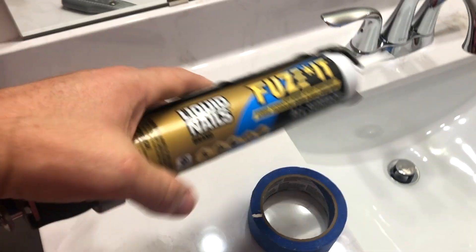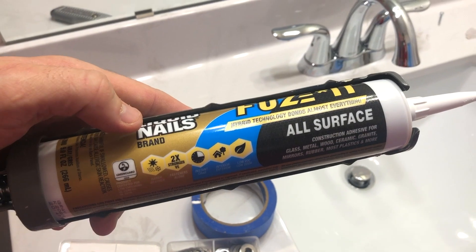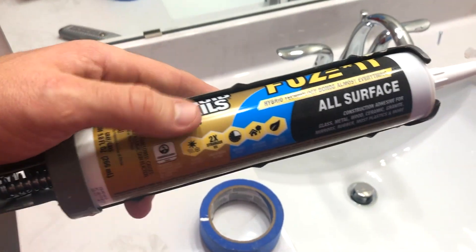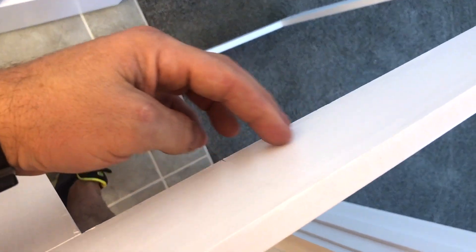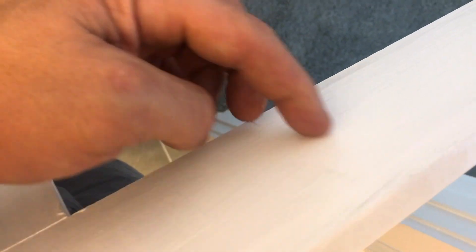All we're gonna do is fit it first to see what it looks like. Then I've got this Liquid Nails Fuse It — apparently you can take a cinder block and stick it to the wall with this stuff. It's for all surfaces. We'll just cover the back of this on all sides, but not too close to the inside because then the glue will squeeze out and you'll see it in the reflection of the mirror.